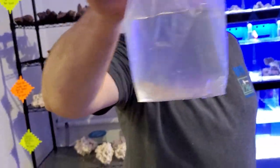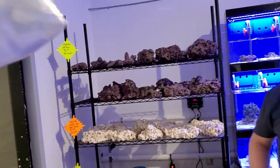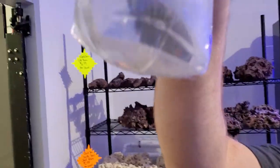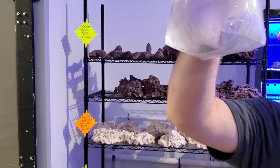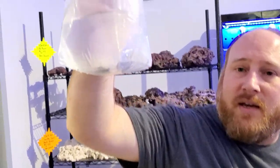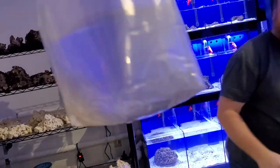A melanurus wrasse — this is a medium-sized reef-safe wrasse. They're used to control flatworms, mainly in reef aquariums, which is another pest people deal with. They bury themselves in the sand too, so it's important to have some sand. Another butterfly as well.